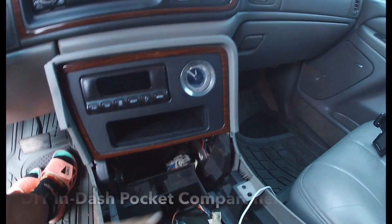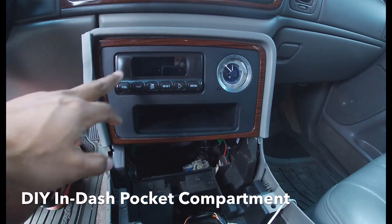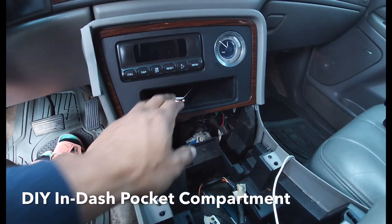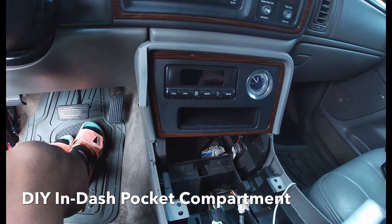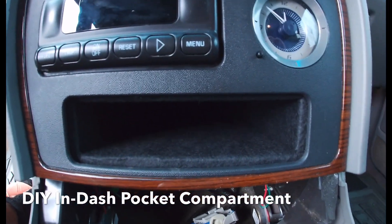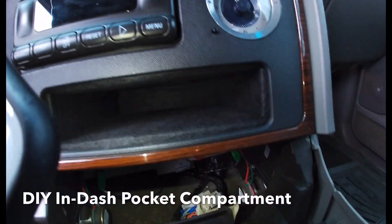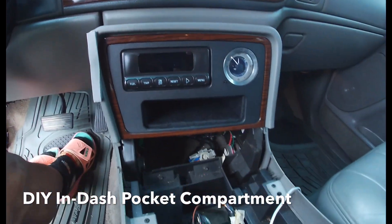There it is installed! Before it was just a CD in-dash changer, and now it's a fully functional cell phone holder slash whatever-you-want-to-put-in-there. I'm proud of that, y'all. It's pretty deep in there — goes down deep — and it looks pretty good. It looks factory, and that's what I like.